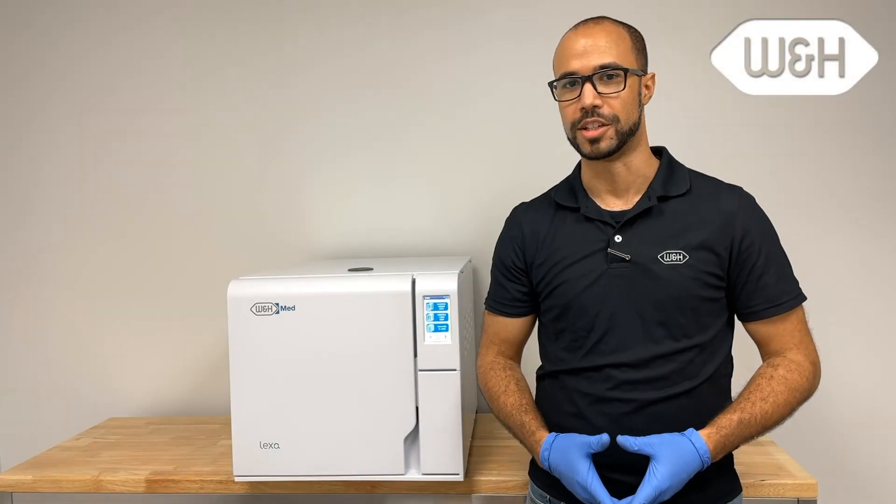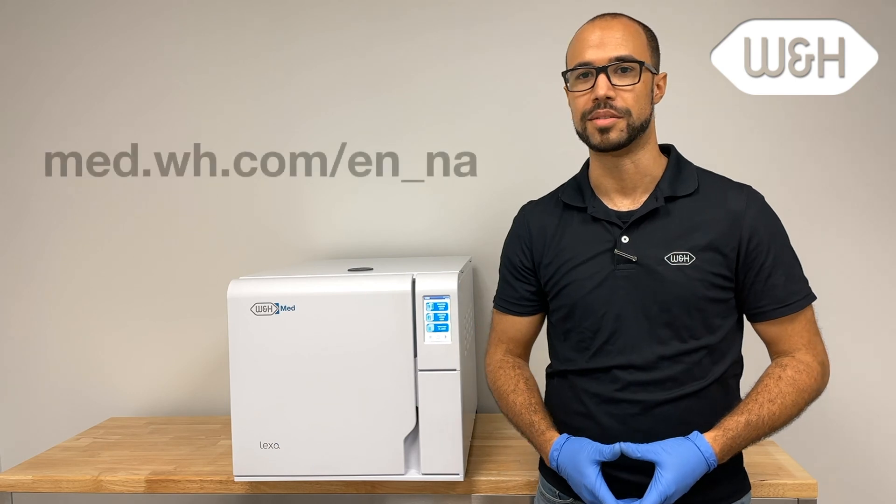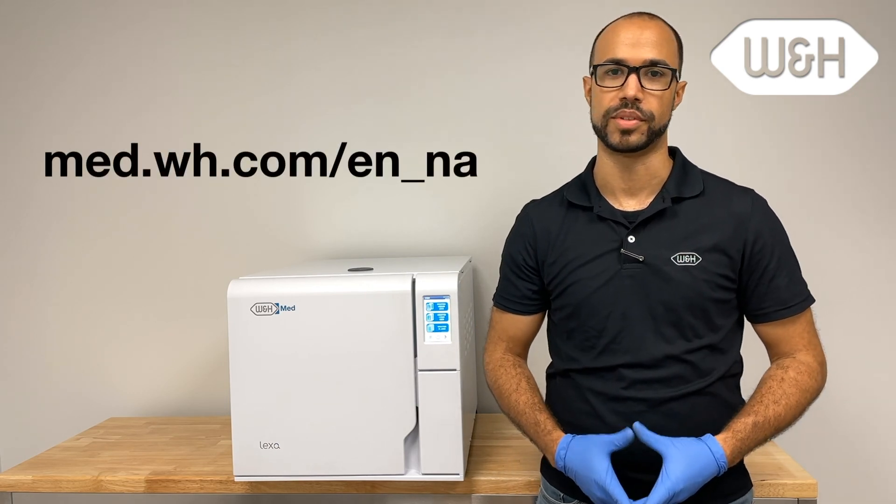This completes the Lexa cycle programs and maintenance. For more information, please visit our webpage.